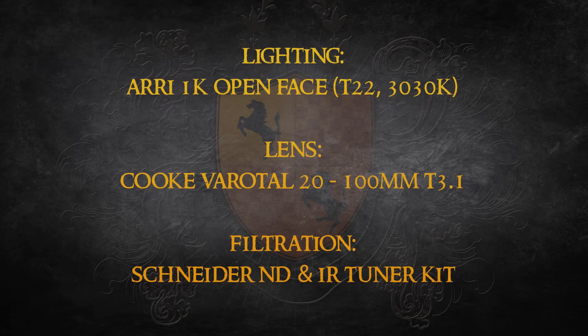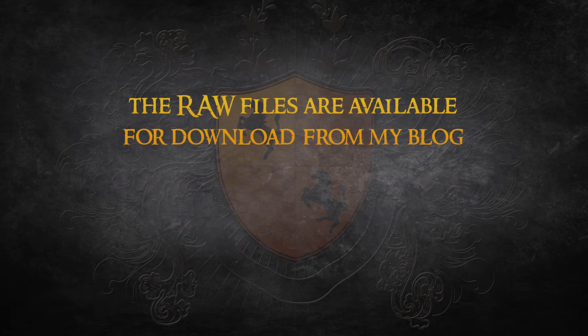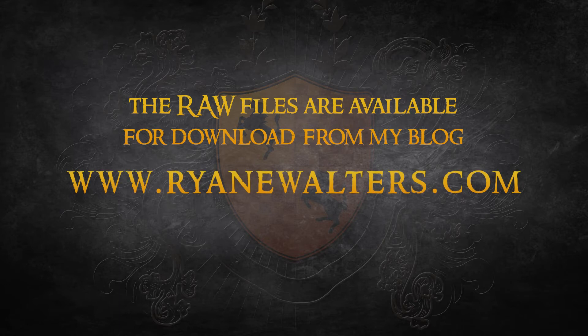This first setup was lit with an Arri 1K open face light to a T22, and shot with the Cook 20-100mm lens. Everything was shot in RAW to allow me to capture everything the sensor was seeing. All camera settings are notated on screen, and other than converting the footage to log DPX files using the camera manufacturer's supplied software, nothing has been touched or altered. What you see here is what I saw on set. If you want to play with the RAW files yourself, I've made them available for download from my blog at RyanEWalters.com.